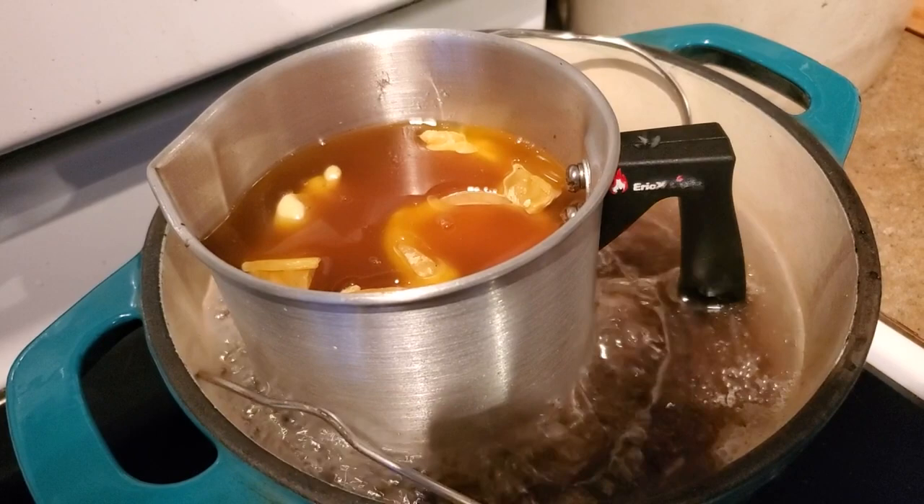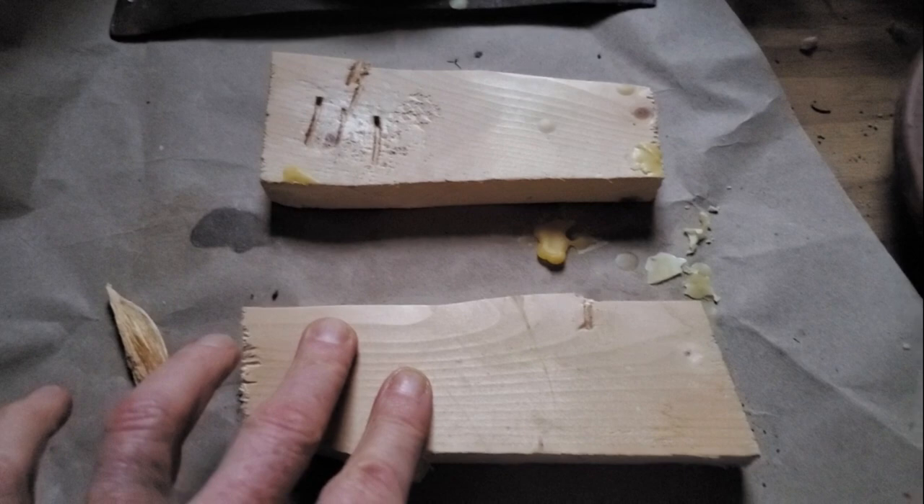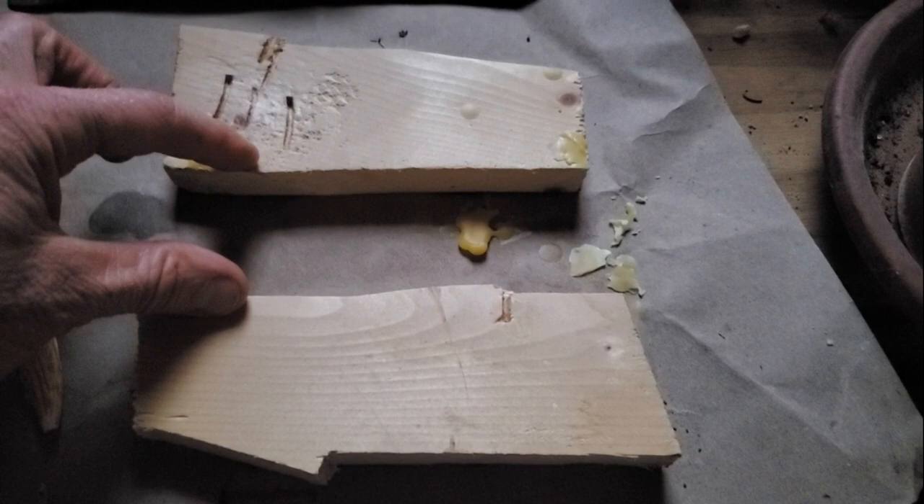Set up your candle pouring area. You want something as a base that can catch spilled wax — wax paper or old newspaper will do. Then find two pieces of scrap wood or other material that can create a space between them; you'll see why soon.